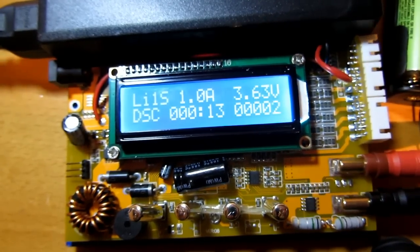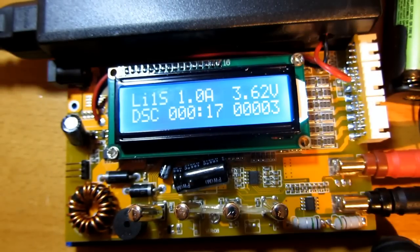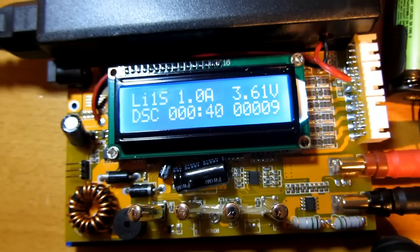Nice, nice. So I was about to ask for a refund, but I don't think it's necessary anymore. It works, it works, it works! Alright, well let's close it up and use it.